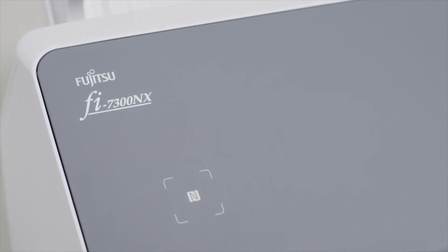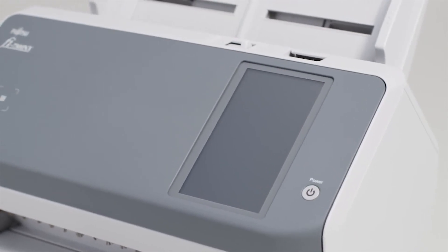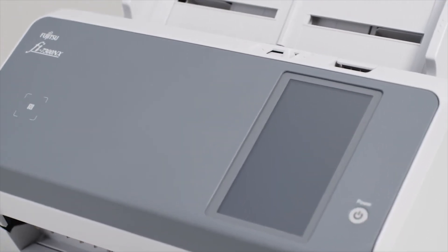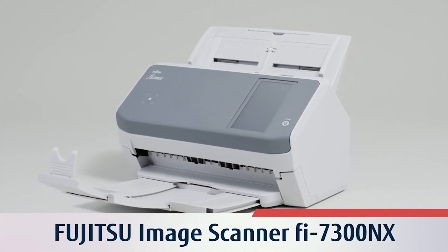Fujitsu Image Scanner FI7300NX provides PC-less scanning operation, decreases installation and operation costs, and simply makes work at the office more efficient.